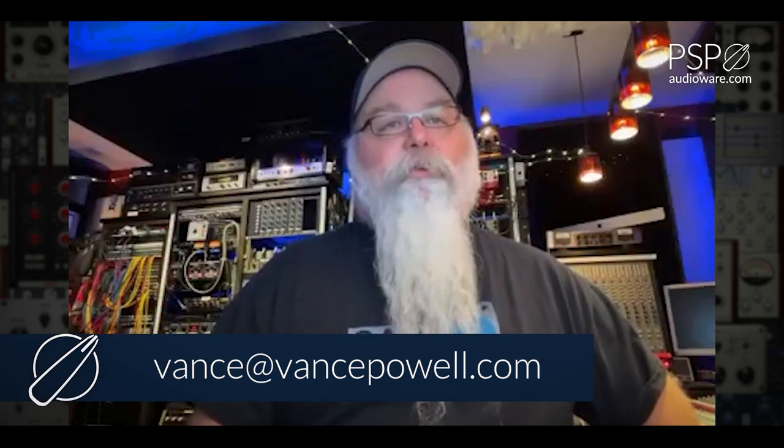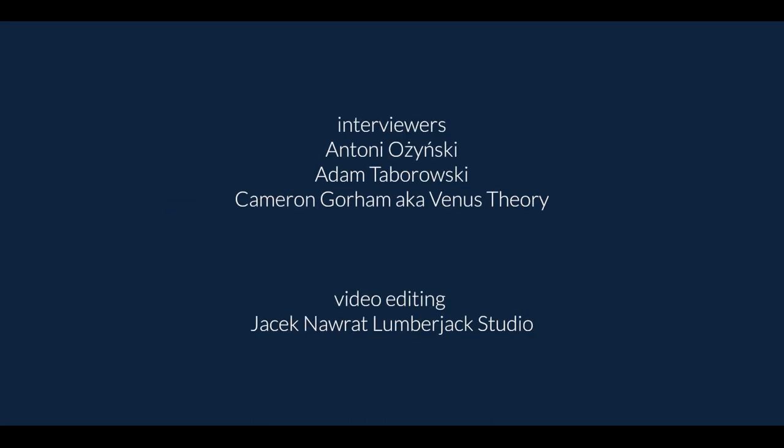Thanks for having me here at PSP Master Tales. If you need to get ahold of me for any reason, you can reach me at either my management website, which is globalpositioningservices.com, or you can email me at vance@vancepowell.com. Thanks for having me — look forward to seeing you all soon. Thank you. It was awesome, it was a pleasure to do it. You guys keep up the good work. I'm going to go eat.